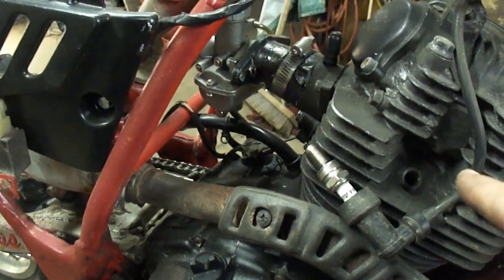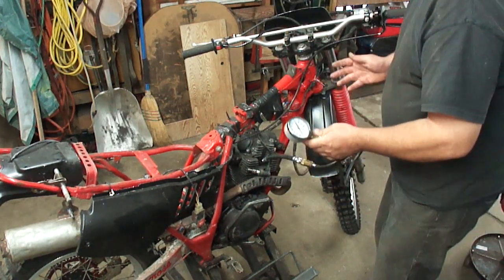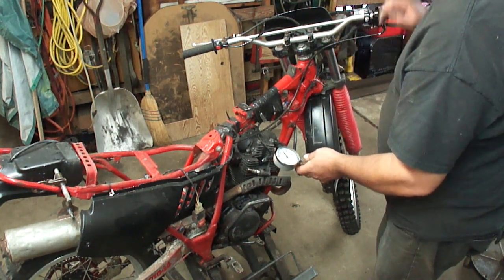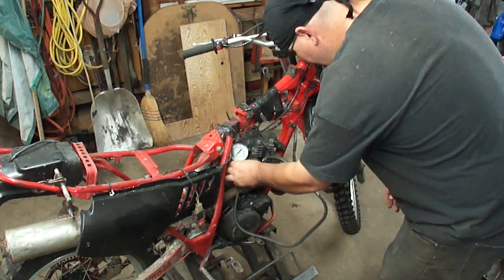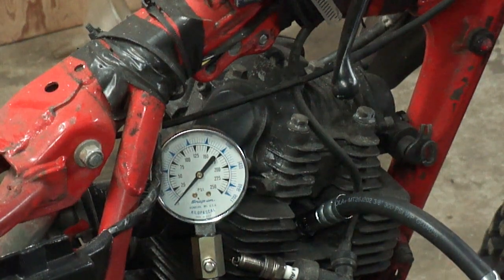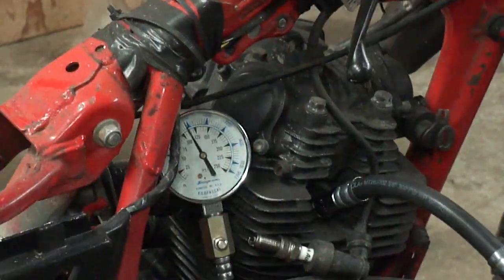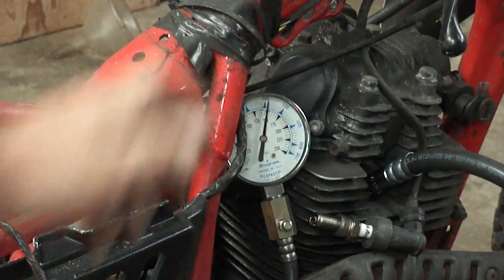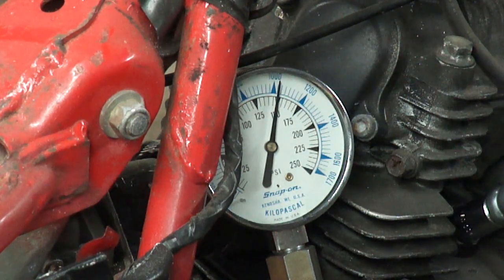Now the next thing I want to check is compression. When you do a compression test you're going to want to hold the throttle wide open, but in this case we have a tiny little carburetor on there so it just is what it is. That's enough — it looks like we got plenty of compression to run. It looks like 150 PSI and it was still going up, so there's plenty of compression there for it to run.